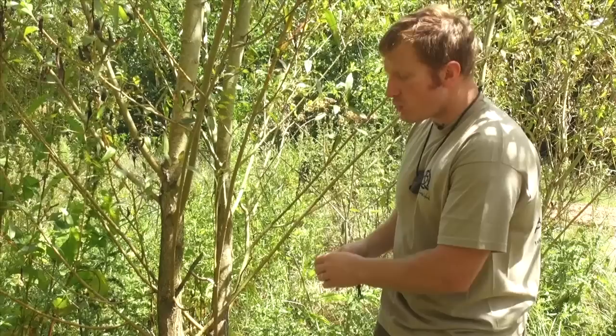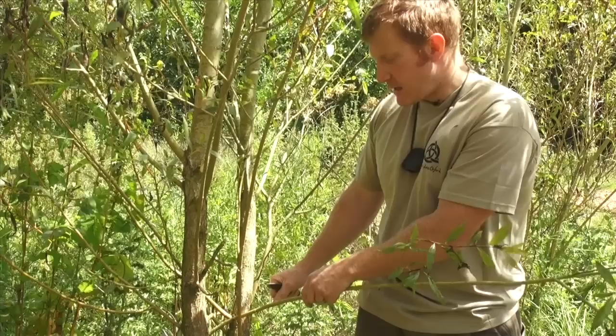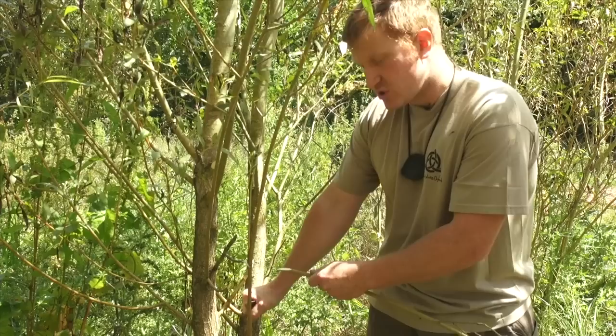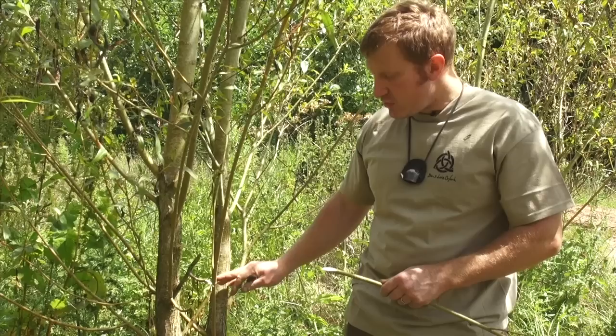We'll take our knife out, and because we're cutting quite thin material a knife is perfect for the job — we don't need a saw. The best technique when cutting branches with a knife is to put a little bit of tension on the stem itself, then place the knife at a good slicing angle — about 45 degrees — and as you apply the tension, slice through.